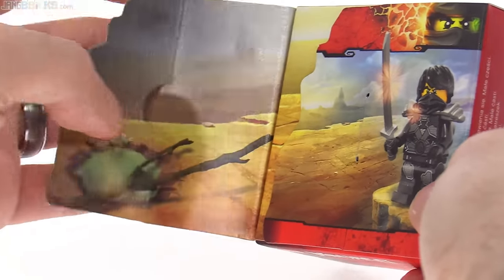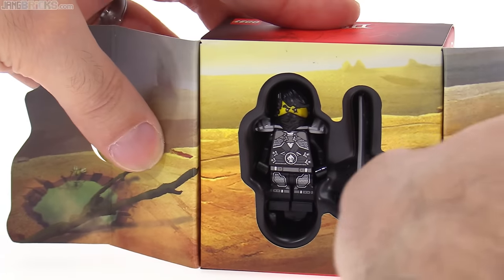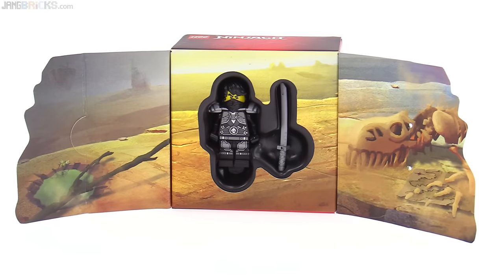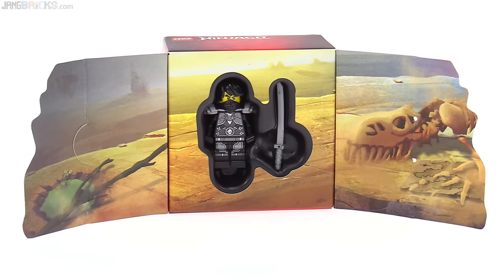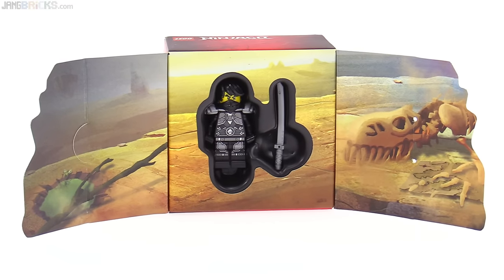And the scene actually folds out even further — there we go. His sword is just in place. So that's the presentation. I'm personally not big into packaging, but I think this is a pretty presentable and potentially collectible package, at least for the sake of display.